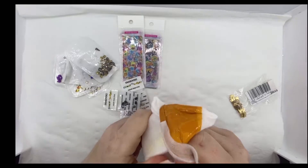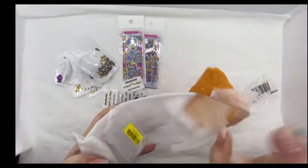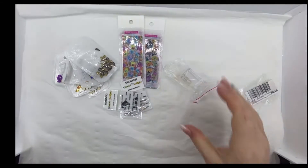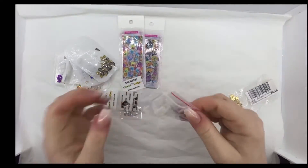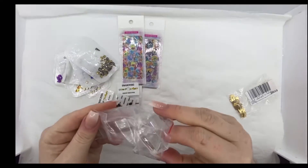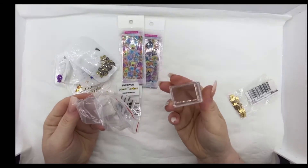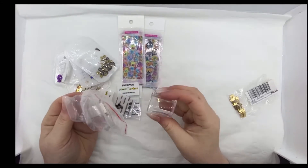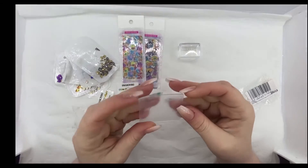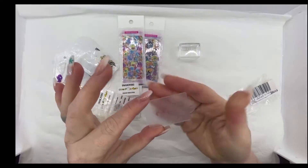This is probably nothing nail related, but let's get into it anyway. Oh, it is - it's a stamper! Perfect. So let's just start with the stamper, shall we? I've got a rectangular one this time for some of my larger images. And then that came with a little stamping plate as well, which is quite nice.